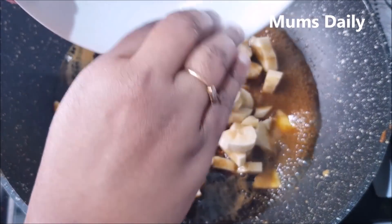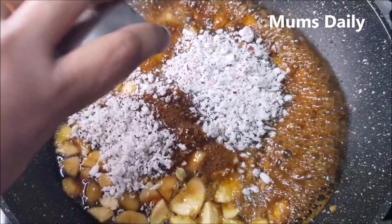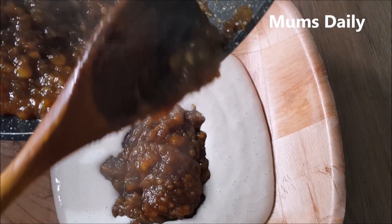Hello friends! Welcome back to our channel Mumsdaily. Here I am coming to you with a special snack recipe. This is a very healthy recipe.